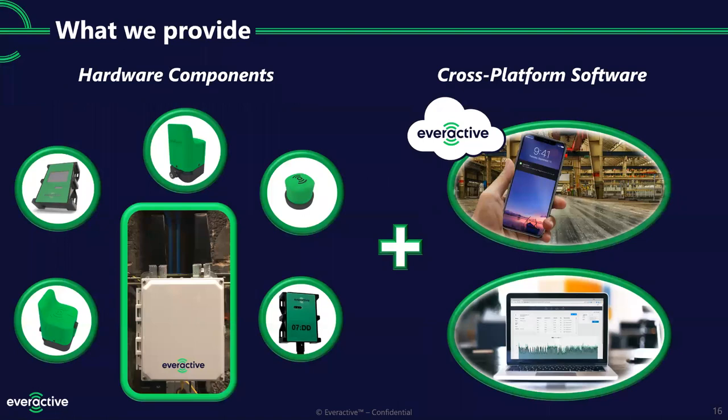We provide everything you need to get up and running. We have sensors and in the middle is one of our IoT gateways — a very standard industrial PC in a box, also waterproof and rated for extreme conditions, with an intrinsically safe model as well. This one is about the size of a shoe box. We place these around the facility and they transmit directly over LTE to the cloud, where you can access sensor data and our analytics on cross-platform software through a web browser — no special app needed. Notifications come via email or text.